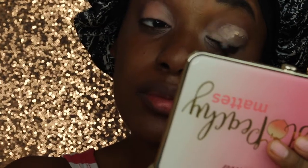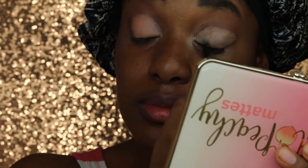But wait — there's more buffoonery. So I called myself using my Benefit Stay Don't Stray Eyeshadow Primer to carve out my lid, and y'all it's not even applying evenly. Like it's patchy — dots here, dots there — and then I didn't even carve my eyelid out right. Like it's patchy. Y'all I just can't with this.